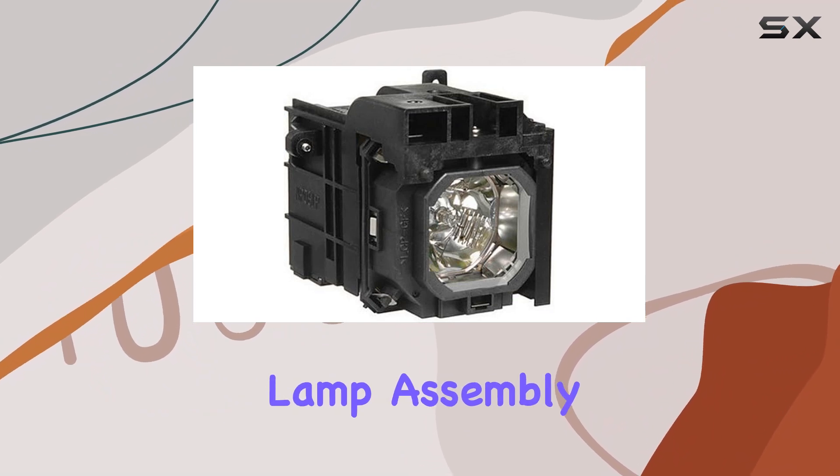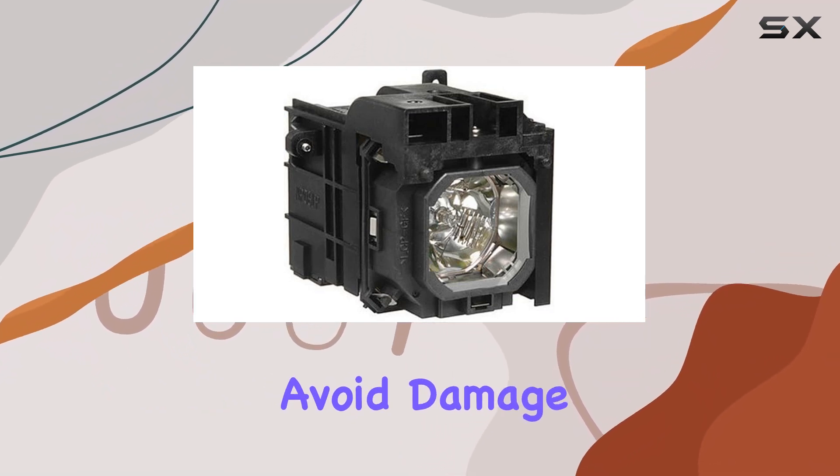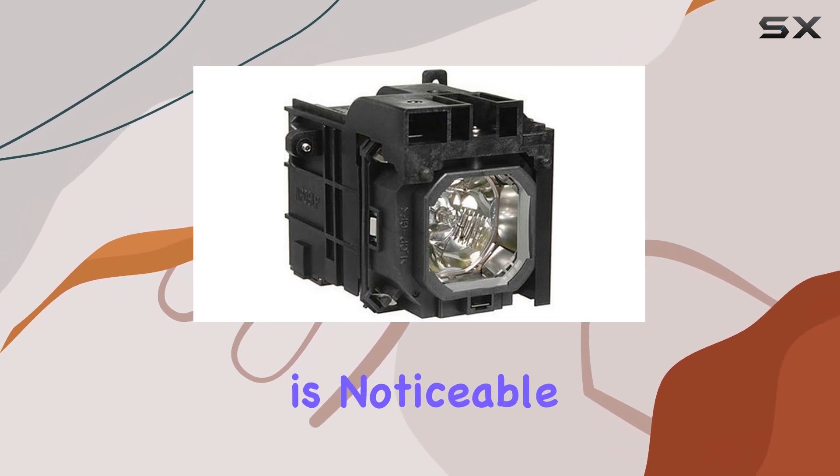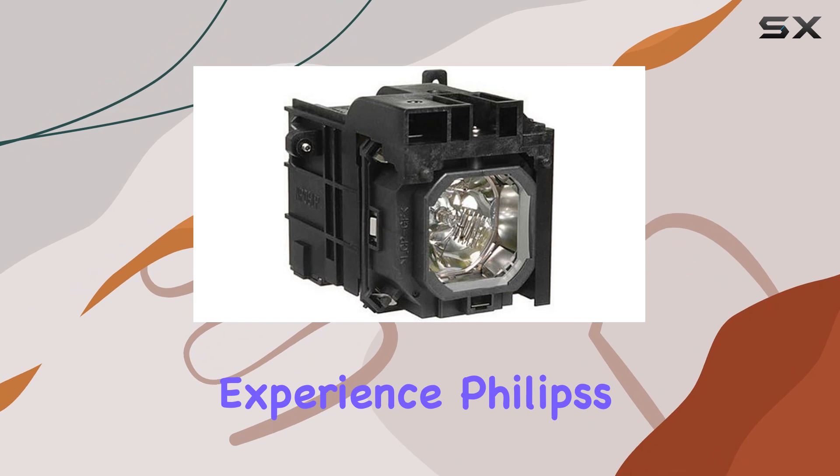Installing the MP06LP is straightforward, with clear instructions provided, though it's recommended to handle the lamp assembly carefully to avoid damage. Once installed, the difference in brightness and clarity is noticeable, enhancing the overall viewing experience.